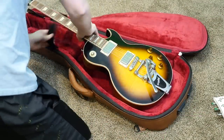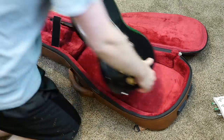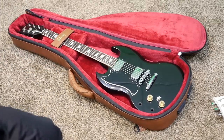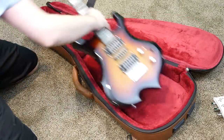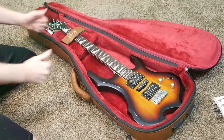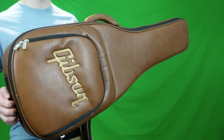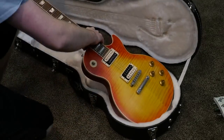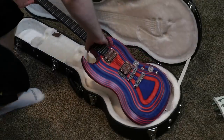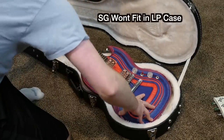Another pro is that this gig bag can fit multiple types of guitars. Gibson advertises it for the Les Paul as well as the SG shape, and they say it can also fit similar guitars — so it's kind of a one-size-fits-all. Just have one of these for your main guitar and your backup guitar and you're good to go. Whereas the hard shell case will only fit the one guitar shape you purchased it for. Now let's talk about the cons of this gig bag.